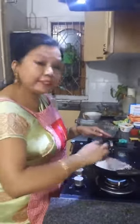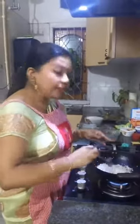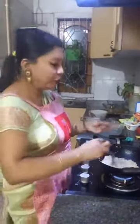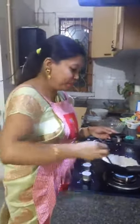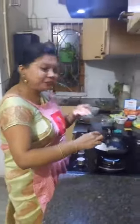The Seera we are using is made from Joha rice. This Bihu, I got Seera made from Joha rice. Joha rice is a very fragrant rice with a very distinct flavor, so this Seera from Joha rice also has that beautiful fragrance.